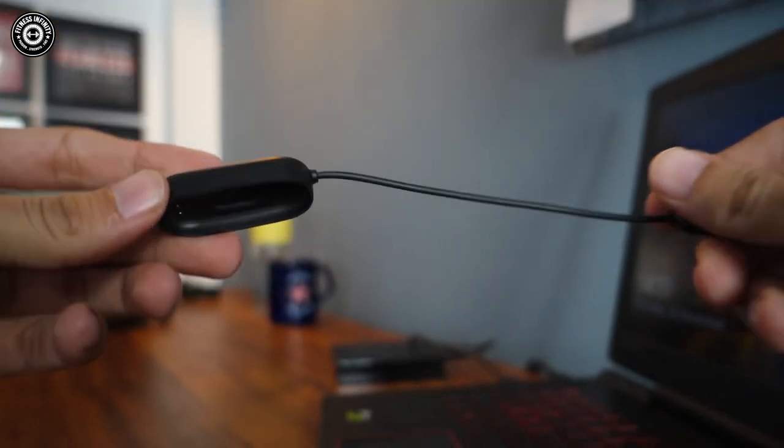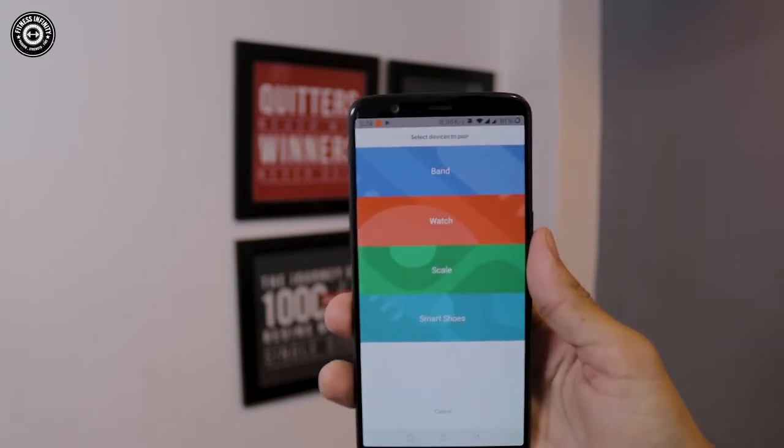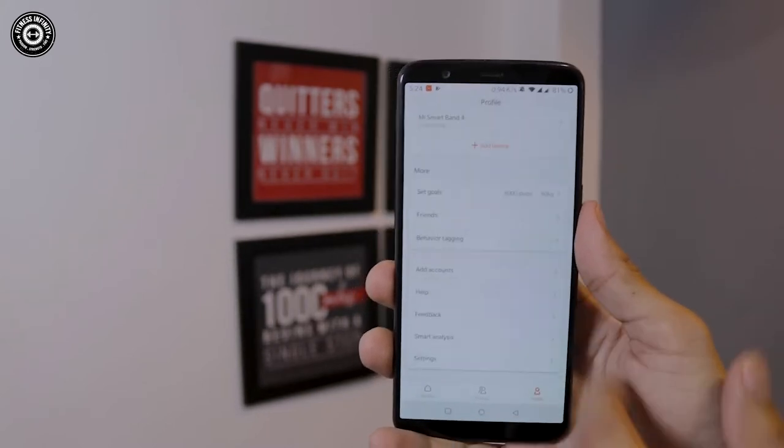In the product overview I'll explain how the interface of MI Band 4 looks and how to use it, which you may also figure out automatically when you purchase it — it's pretty easy. For charging, you just place the band unit gently onto the charging plug and you're good to go. First, open Bluetooth, install the MI Fit app, pair your device with your mobile, connect via Bluetooth, update any firmware updates, and you're all set.